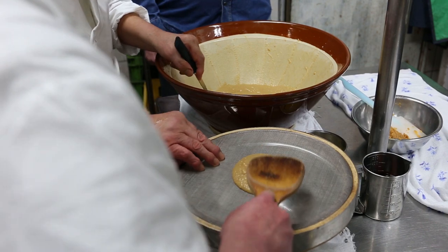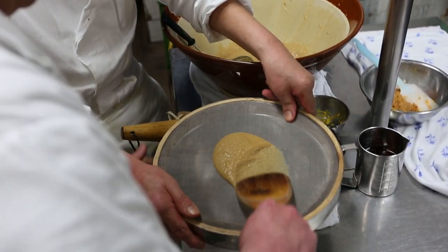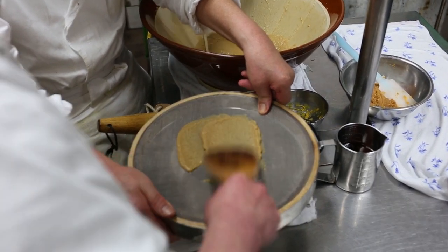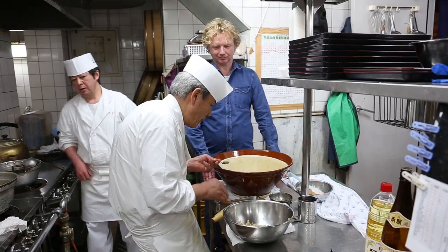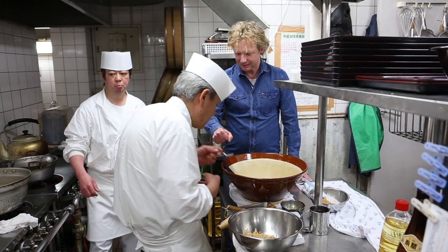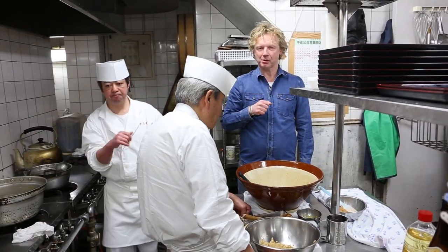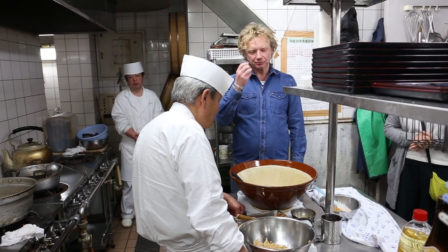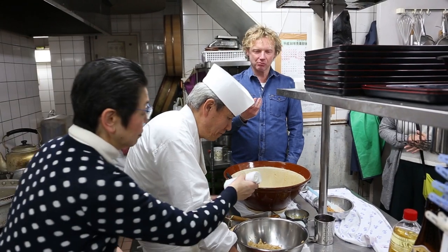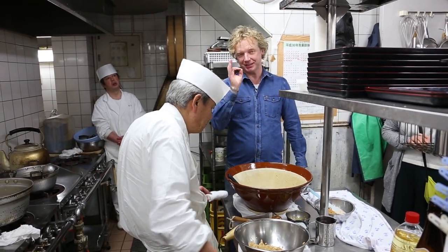The last step before serving — thank you! It's smooth, silky, creamy, with a bit of a kick from the mustard and the acidity. The sake in there — this is so delicious, it's so delicious.